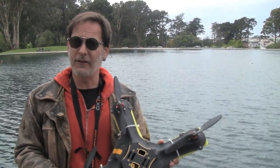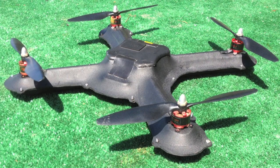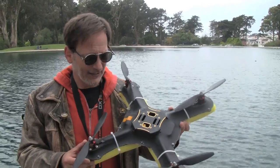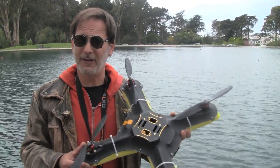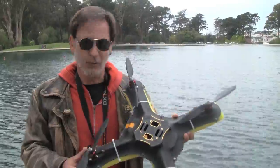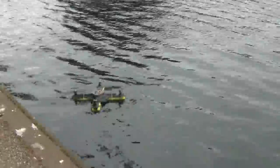We actually changed the design of the mold as well as the material. We're now using Kydex — it's the same material you find in gun holsters and knife sheaths. It's really strong and flexible, a lot stronger than the styrene was from the last form. We're also going to be testing whether or not it can float and land in and take off from the water.